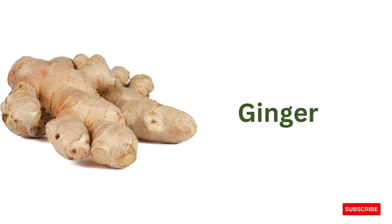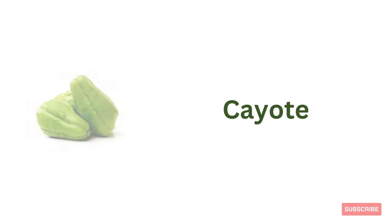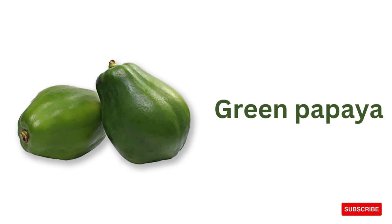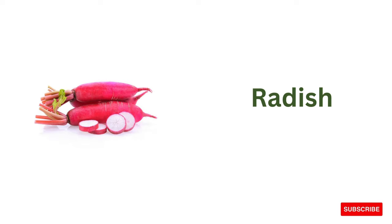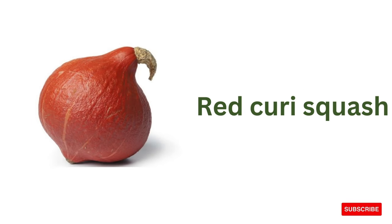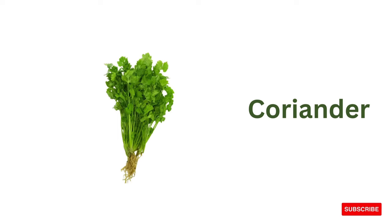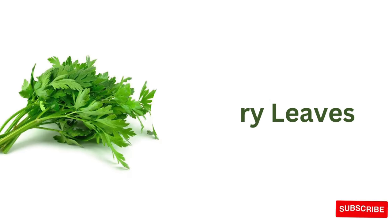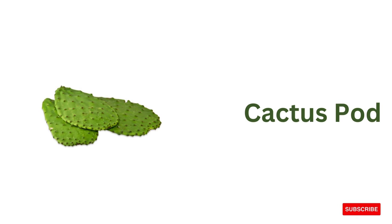Ginger, chayote, ivy gourd, green papaya, radish, red curry squash, mint, coriander, green jackfruit, celery leaves, cactus pod.